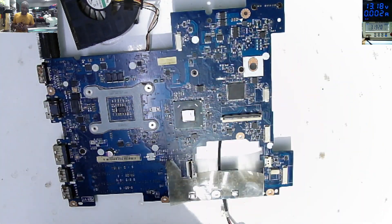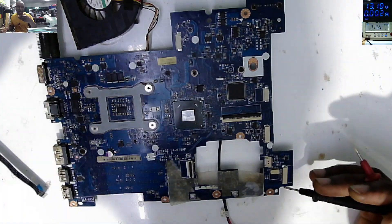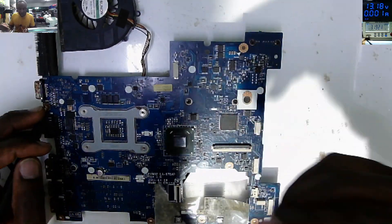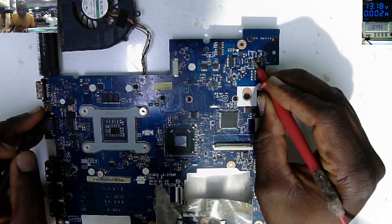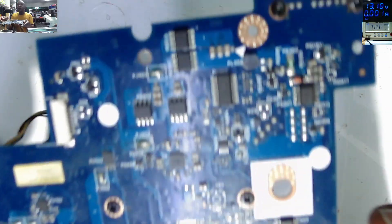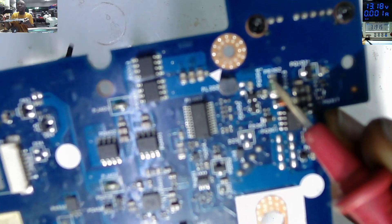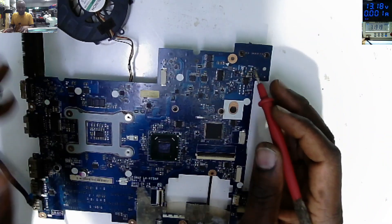That's a crazy design - they put one MOSFET on one side, the other MOSFET on the other side, and the current sensor on the other side as well. You see that green resistor next to the MOSFET? That's the current sensor, and it's also shorted to ground.